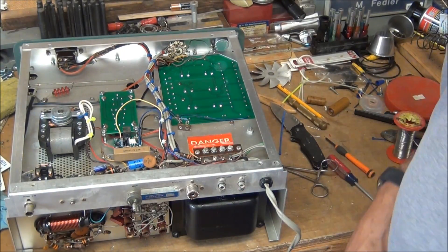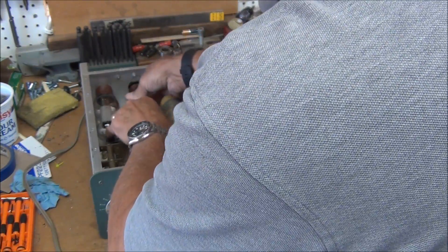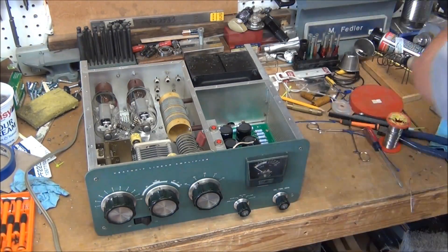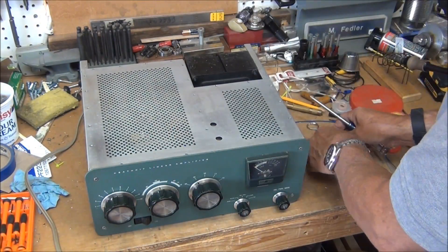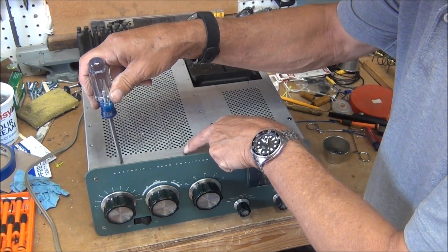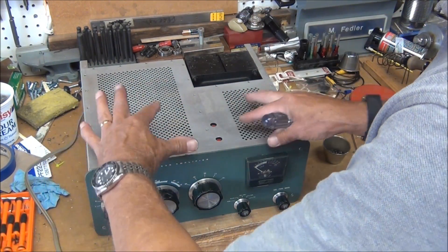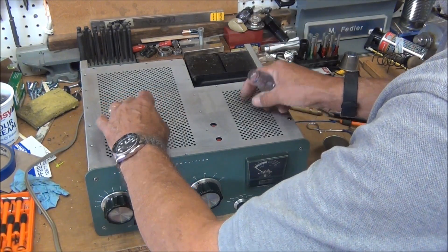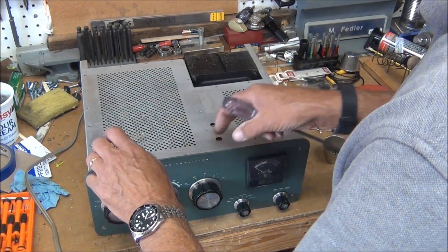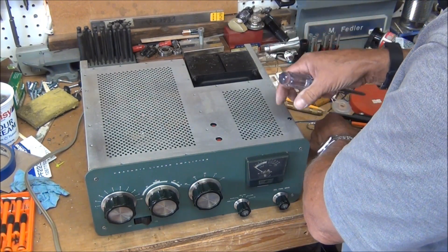All that's left is to put the tubes back in and put it back together, so that completes that modification — hopefully everything still works. There are two screws at the front here that I'm not installing. The reason is that it's underneath the outer case and you can't remove the top unless you pull it out of the outer case. With those two left out, you can remove the top to replace the tubes without taking it out of the whole case.